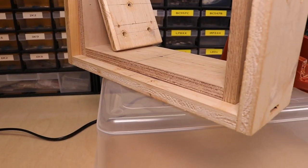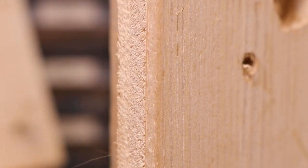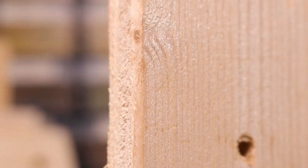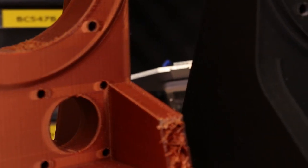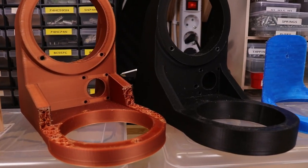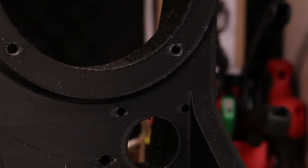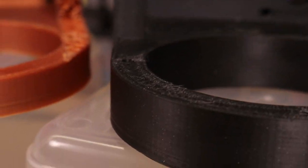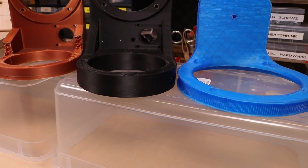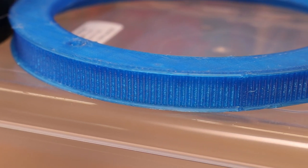I went through quite a few iterations with this, starting with a wooden model all the way through to a 3D printed one. All the 3D printed parts are made of PLA. The teeth for the timing belt pulleys are 3D printed as well.